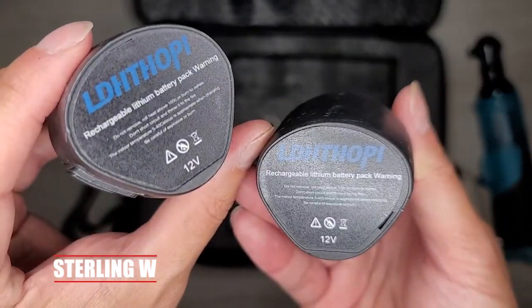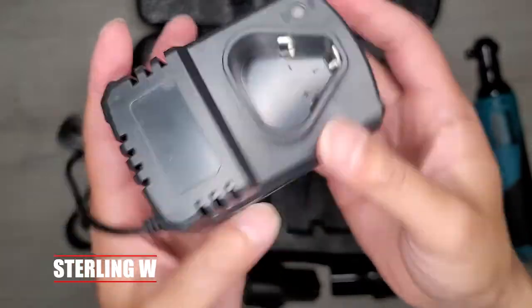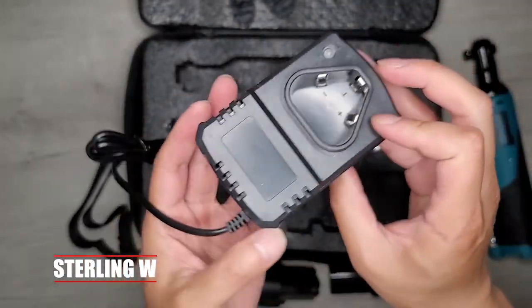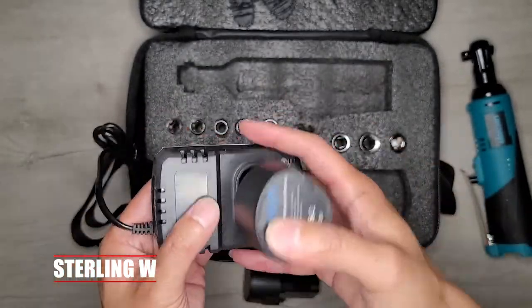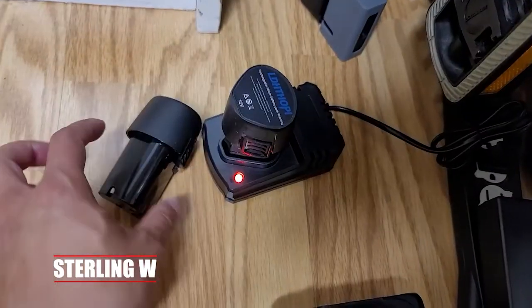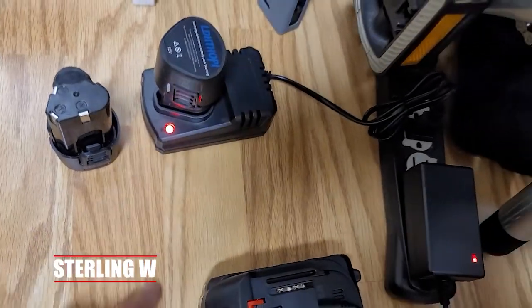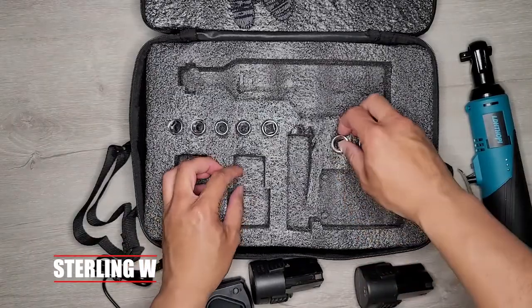These packs are 12 volts and they're very lightweight, which is really cool. It charges with this AC charger. It took me about roughly 40-something minutes per unit, and it was already partially charged, so I assume it's going to take about a good hour or so to charge. When you're charging it, it's basically red, and then when it turns green, it's done — pretty straightforward.